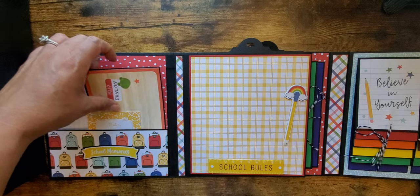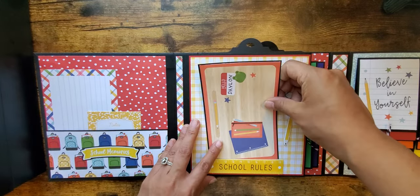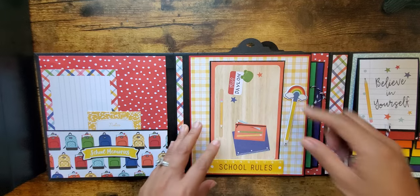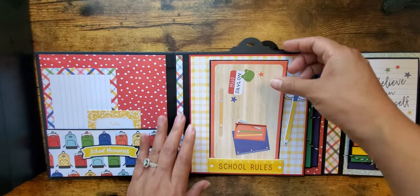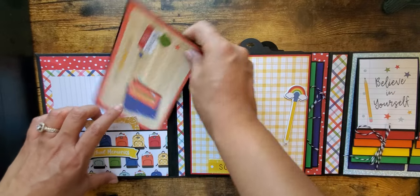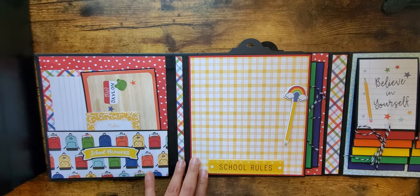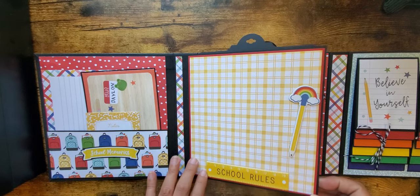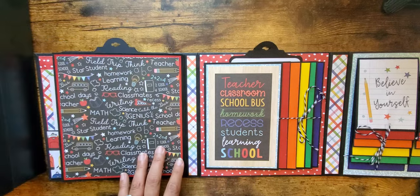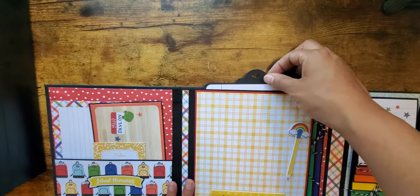On this side I only glued the bottom part of the school rules, so you can easily put a four by six photo right there and just tuck it in — it just comes right out. That's just another space for photos. This was the chipboard from the I Love School collection.